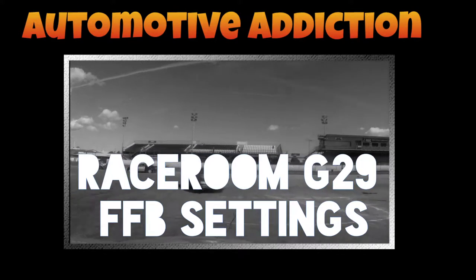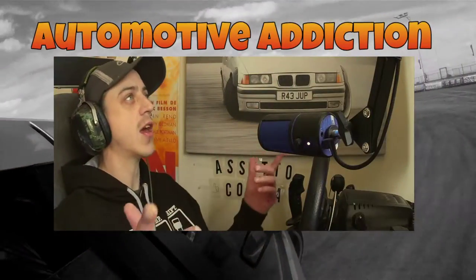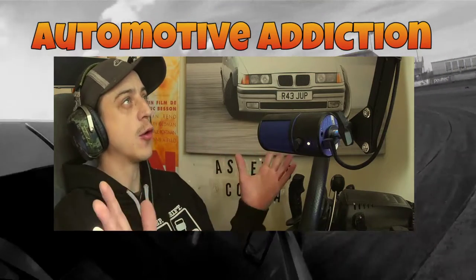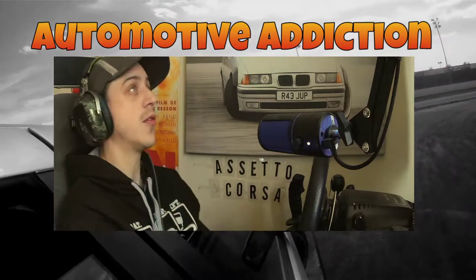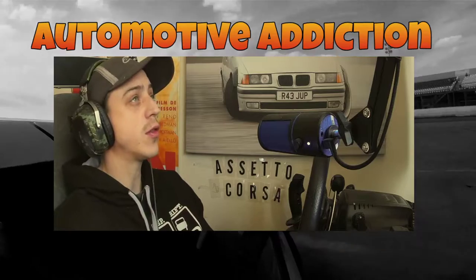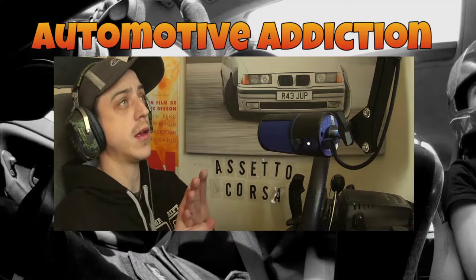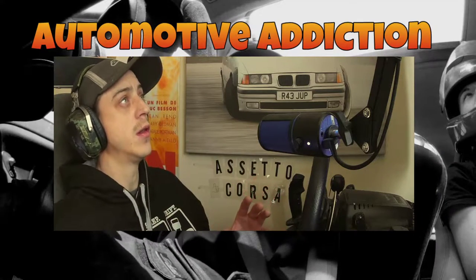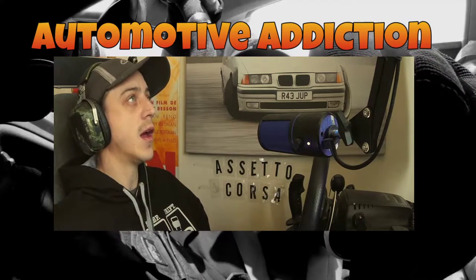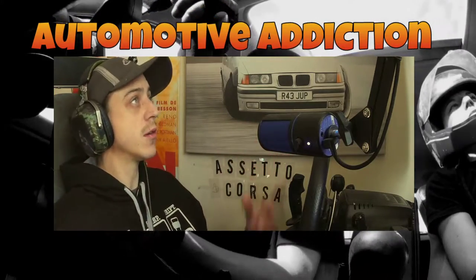I've spent an hour setting up some force feedback in RaceRoom — a quick video today. I know I've had good feedback from my force feedback settings in the past, so I'm going to run you through them quickly. G29 Logitech, RaceRoom, PC — it's all in the title. Just copy them over, see how they feel, go out and maybe improve your lap times. Super fast, no longer than two or three minutes.